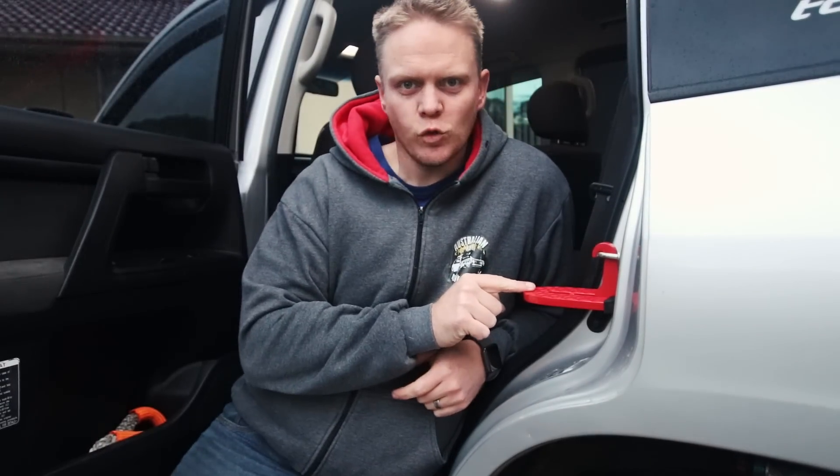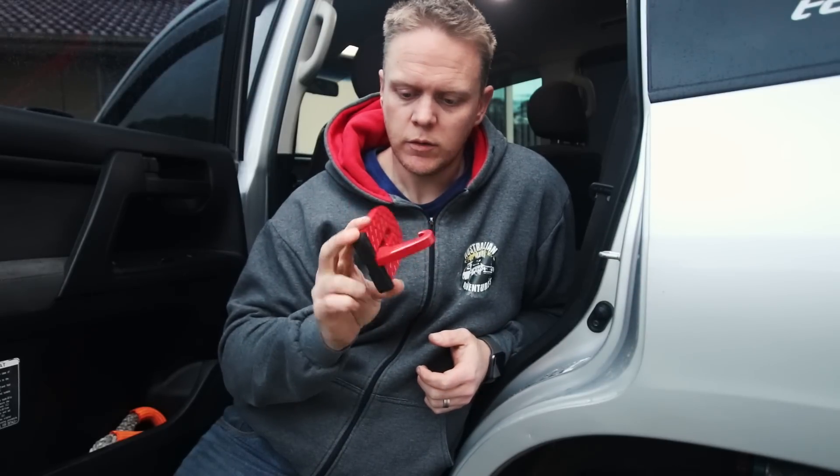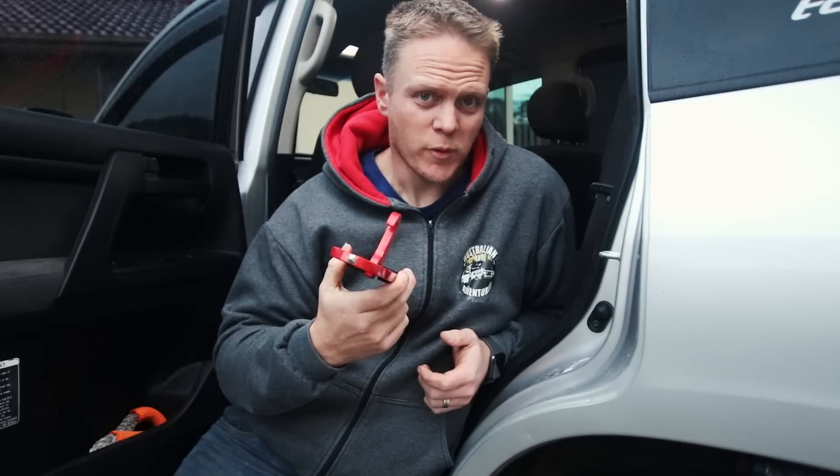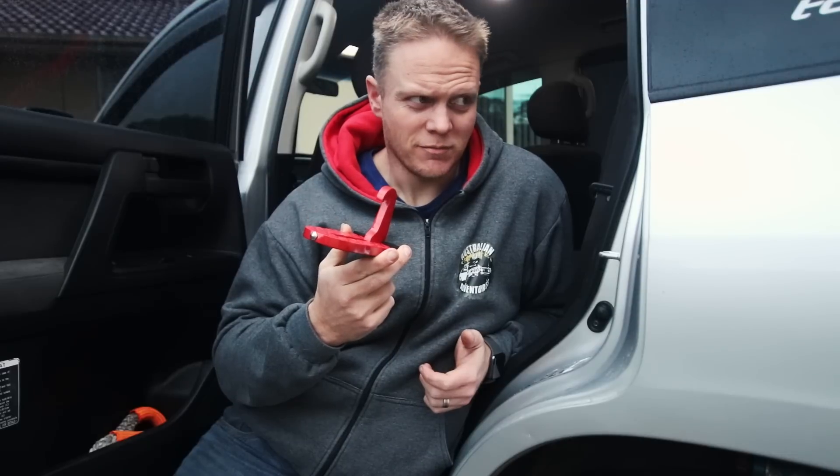This is it here — it's called an SUV doorstep. It's made of aircraft-grade aluminium and it's rated to 220 kilos to stand on. I'm 120 kg, so I can get a whole lot fatter before this thing's out of my realm. Donuts all round, everyone!